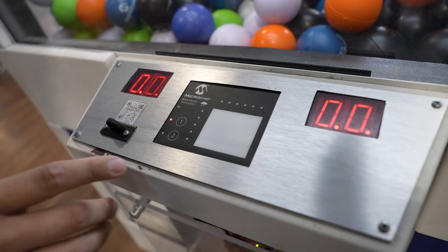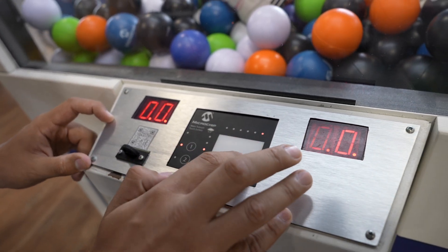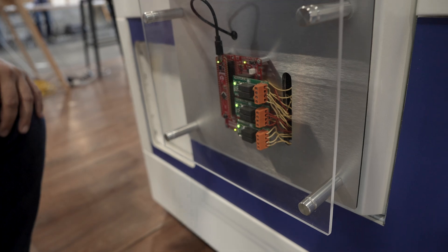We have two 8-bit microcontrollers that are running the show. The first one is the touchpad — it's right on the bottom. That is an ATtiny2. It has a peripheral on it called a peripheral touch controller, and that is communicating with the microcontroller down at the bottom, which is running all of the motor control.